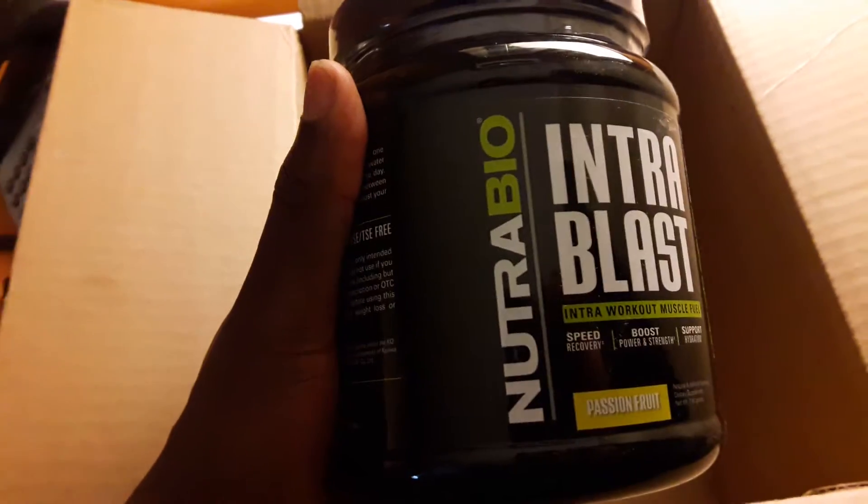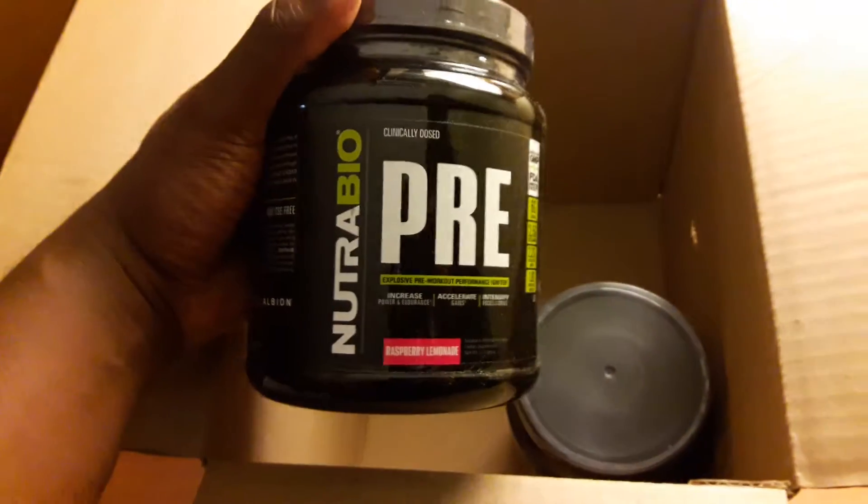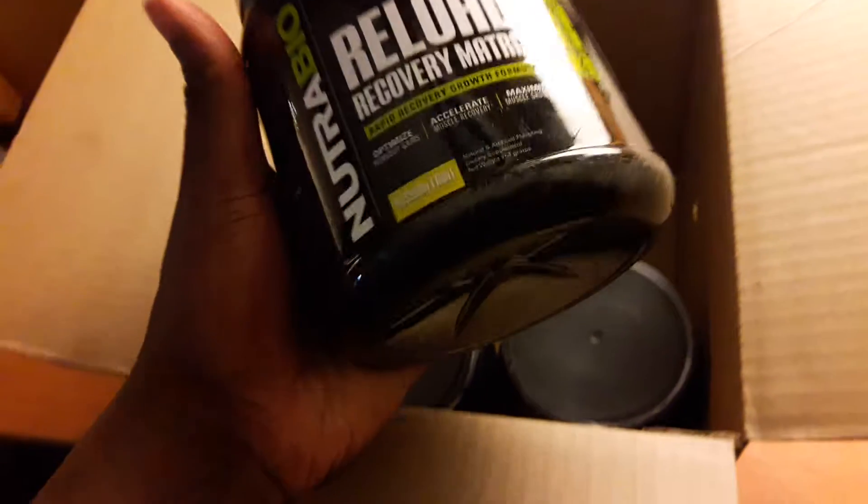Apparently Nutribio has been around for a long time. I never heard of them, but then I did hear of them and it seemed like they got their stuff together. I used to take the gym supplement science products — figured I'd move on, try something different, see what it's all about. It's got some good reviews.